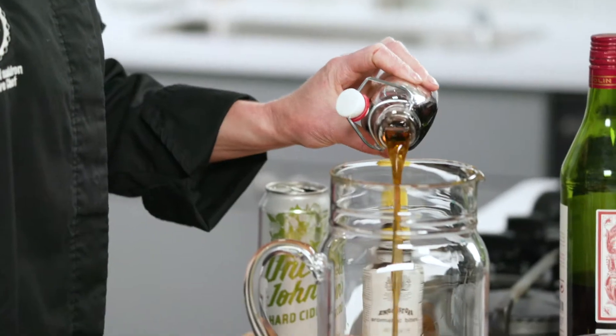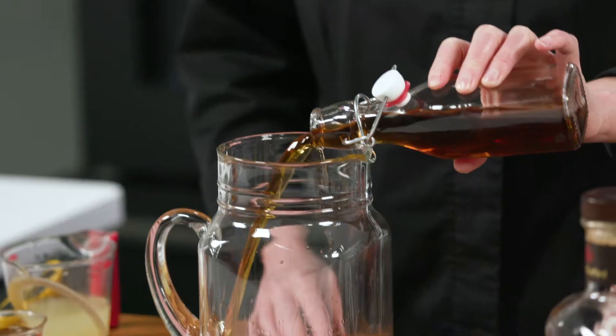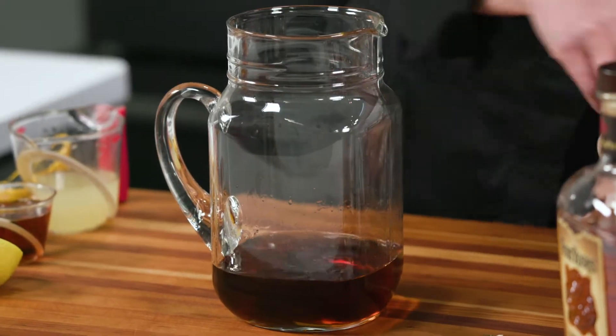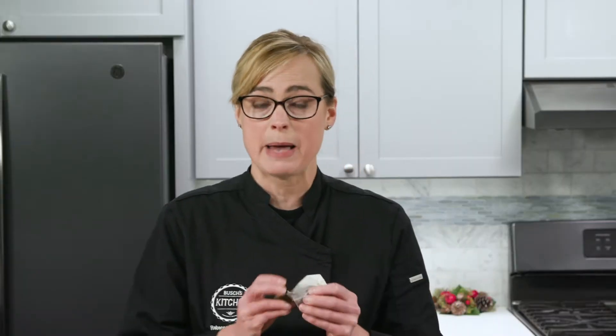Next we're going to add some chai-infused vermouth. What we've done here is we've taken a cup of sweet vermouth and infused it with a chai tea bag for an hour.